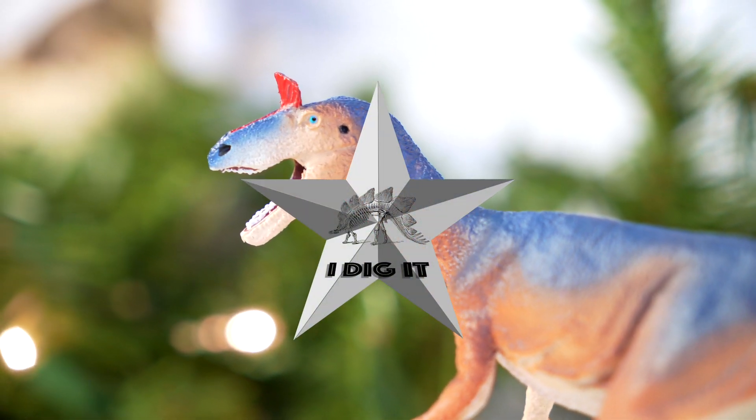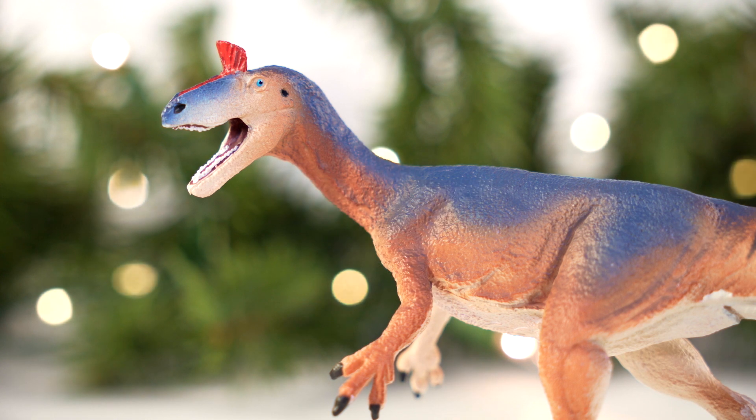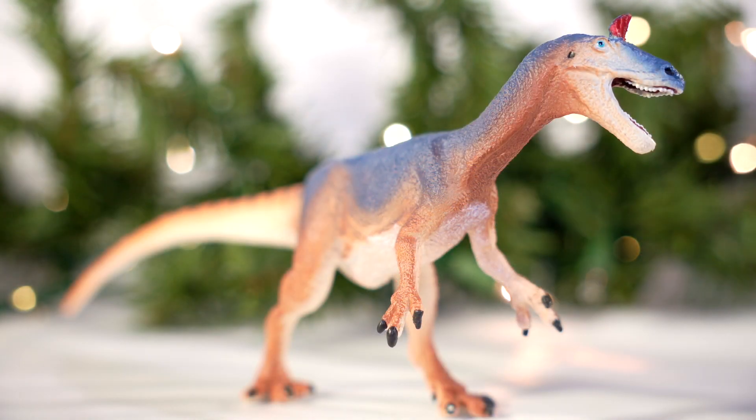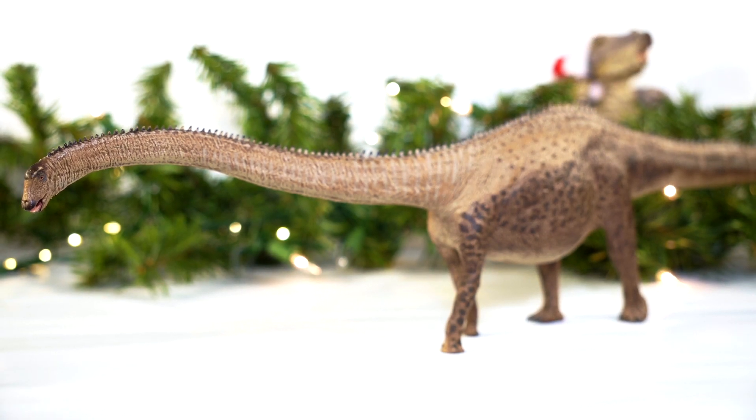I definitely dig it and I don't doubt that you will too. I want to know what you guys think — have you picked it up yet? Are you planning to? What is your favorite 2022 Safari LTD dinosaur figure and why? Drop a comment below, and as always thank you so much for tuning in to Killer Shrew Fans' 12 Days of Reviews. I hope to see you again tomorrow for another review — and this one's going to be a little longer.